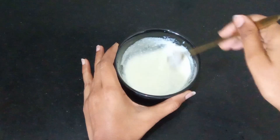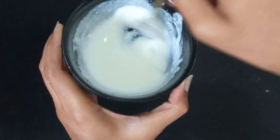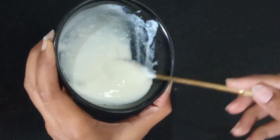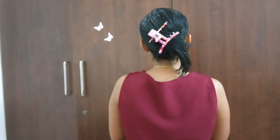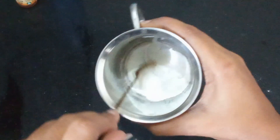All the products I've added are specifically for deep conditioning. This mask will take care of your scalp, make your hair super shiny and smooth. Give it a try this winter. I applied it off camera — keep it on for one hour, then rinse it off with shampoo.